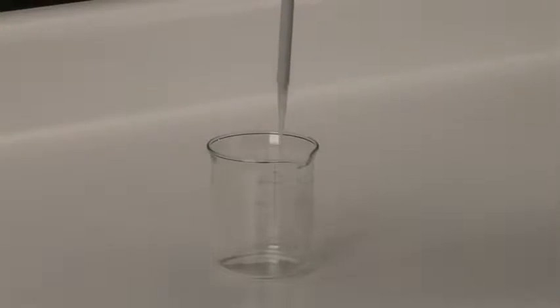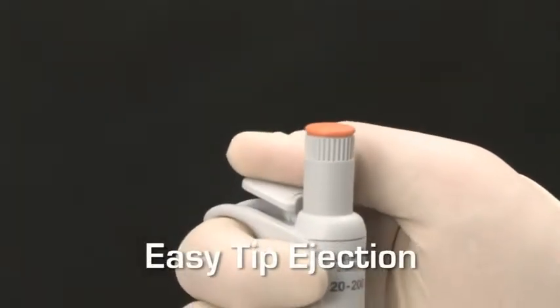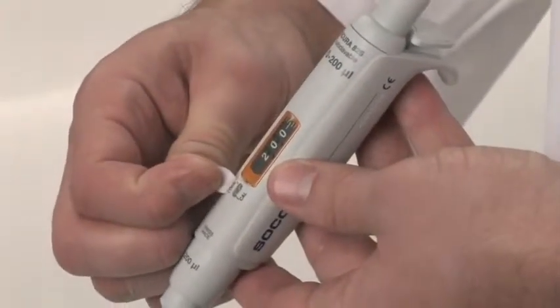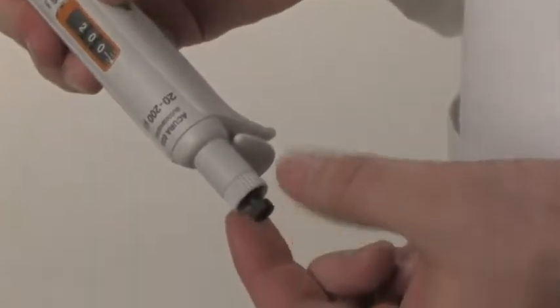The smooth plunger movement enables aspiration and dispensing operations to be performed with minimal effort. Once dispensing is complete, the tip can be easily ejected by pressing the large, soft-padded button. The calibration system enables user-friendly, in-lab calibration. The locking mechanism is protected by a calibration seal sticker, and the system also features an integrated key.